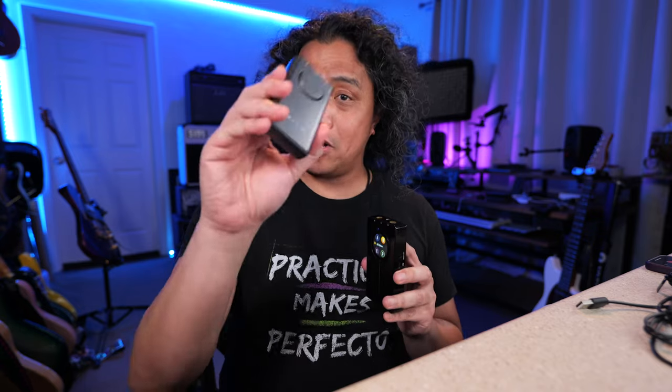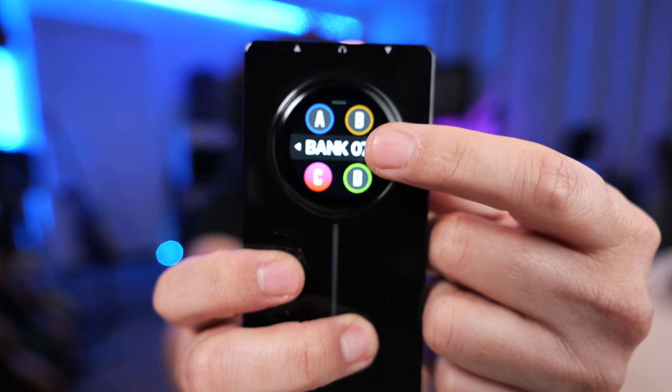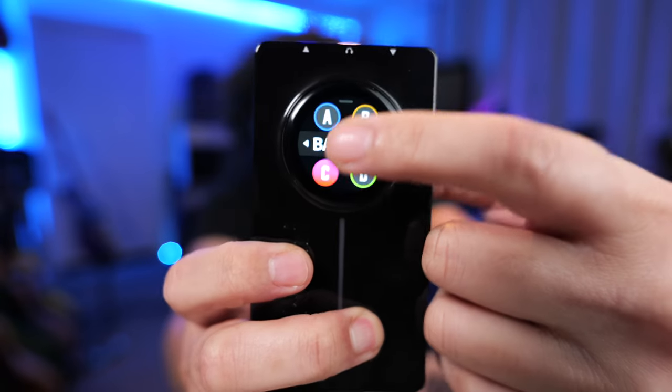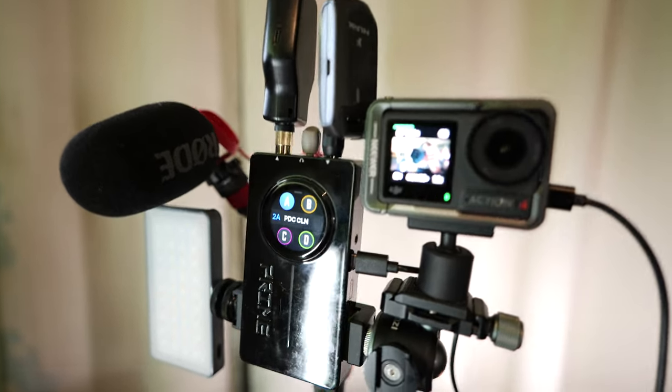Now for the burning question that's on everyone's minds: for the $100 difference, is it worth upgrading from the P1 to the P2? I think the convenience alone of the touch screen is worth it — you can play and practice right away without having to fire up the phone app, plus you get to enjoy all the tones in stereo. If you're a guitar content creator like me, then it's a no-brainer. You can record great guitar tones including the voice over anywhere you want, and you can easily share and upload those clips right away to the platform of your choice.